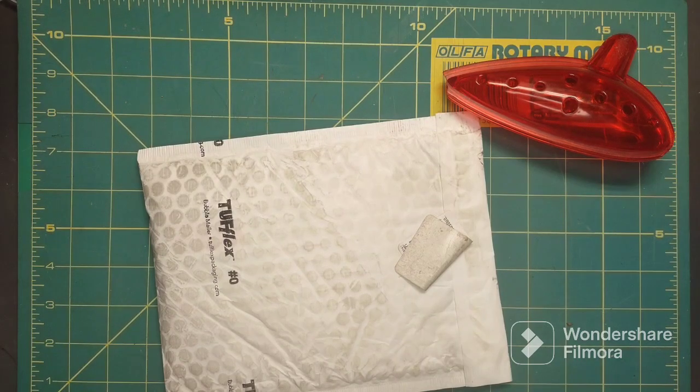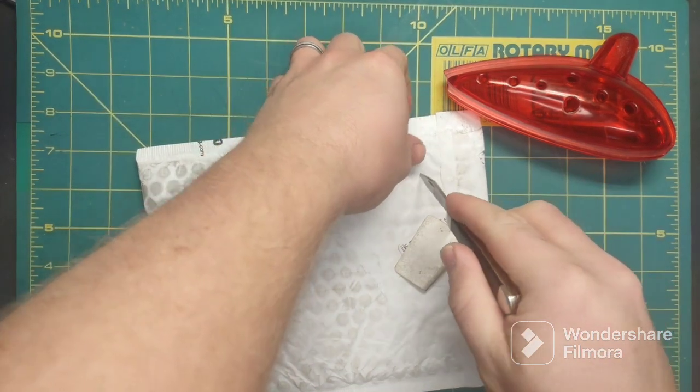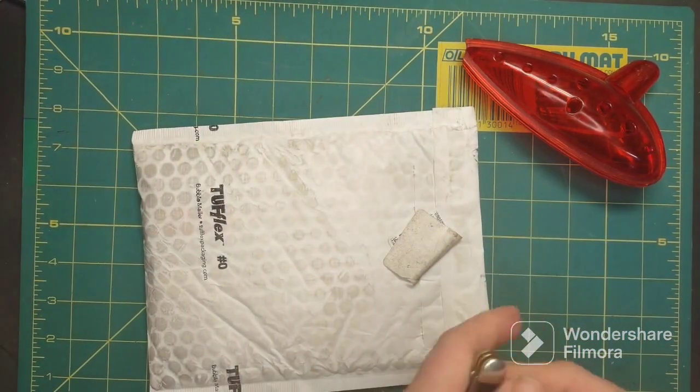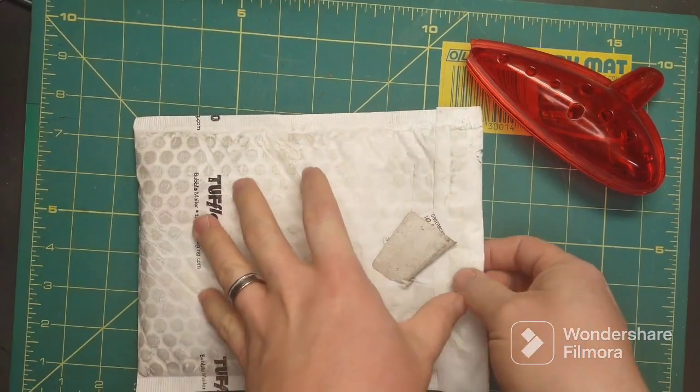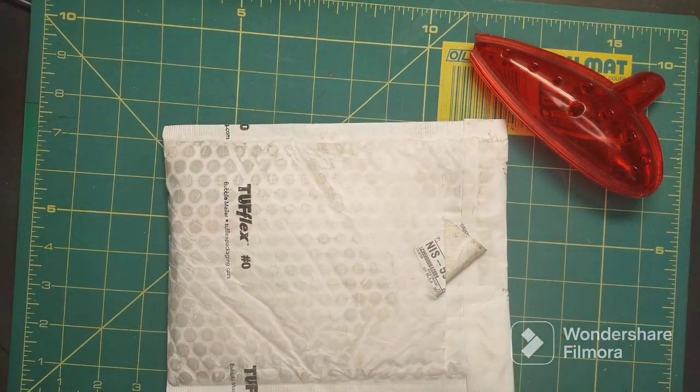How's it going everybody, welcome back to the Professor's Garage. I just got my 1958 Zippo back from Zippo repairs. I got it back yesterday and it was a lot faster turnaround than I was expecting.